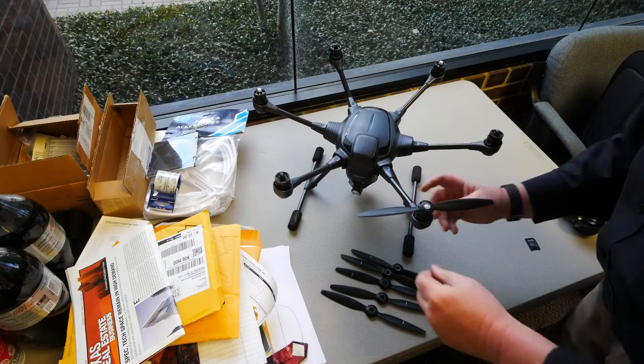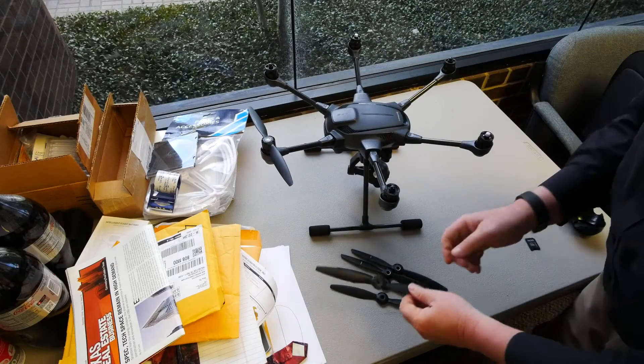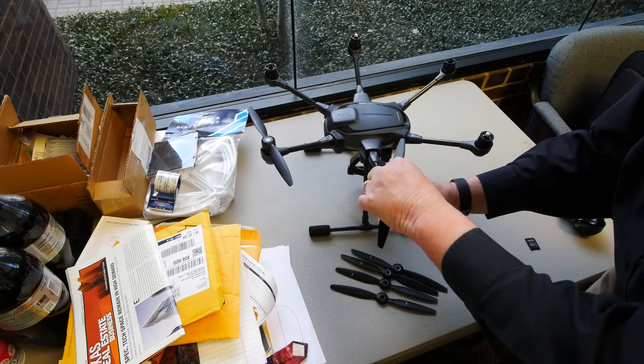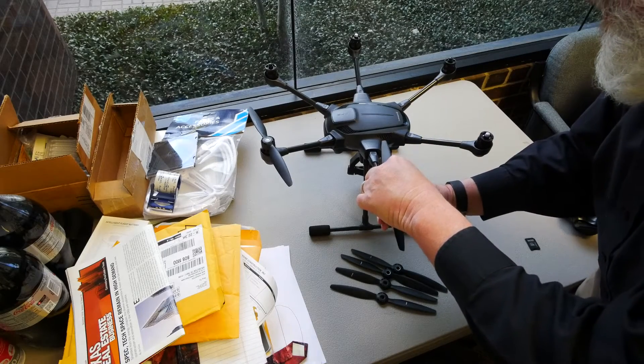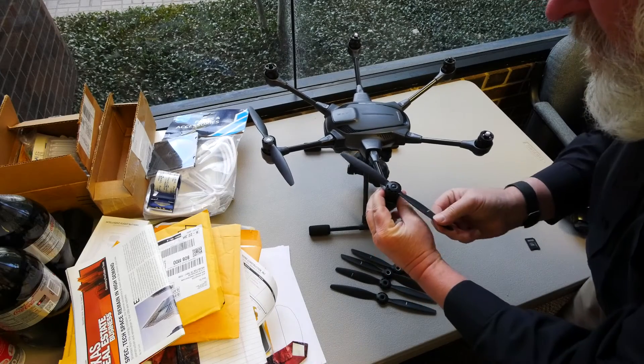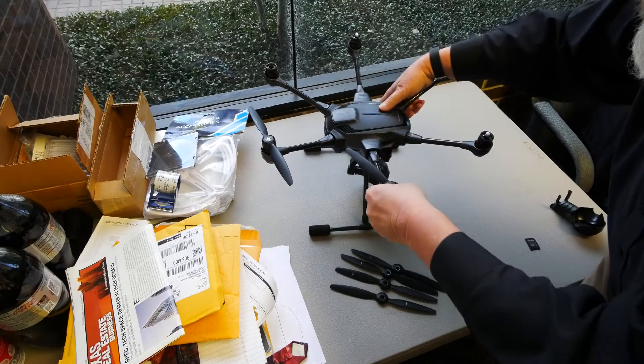Place the prop on the prop shaft and align it by applying gentle pressure as you turn the prop, until you feel it go down against the springs on the prop shaft. Slide it all the way down, then rotate it counterclockwise with an A prop and clockwise with a B prop, until you feel and hear a slight click. I always give the props a test wiggle to make sure they're clicked fully into place.